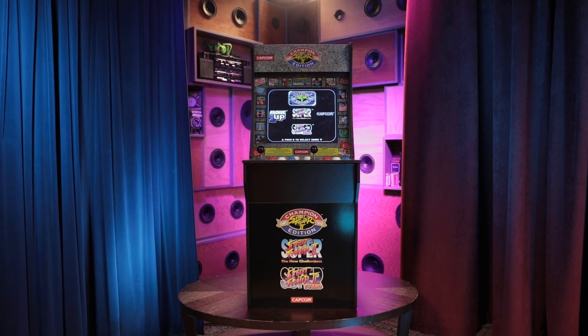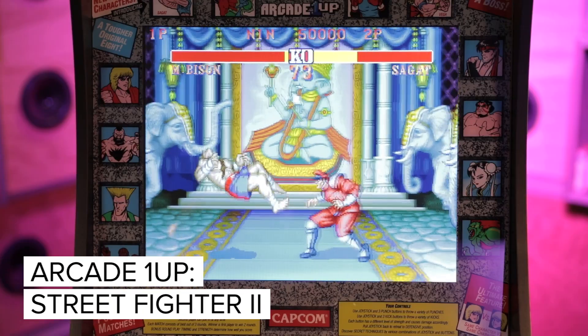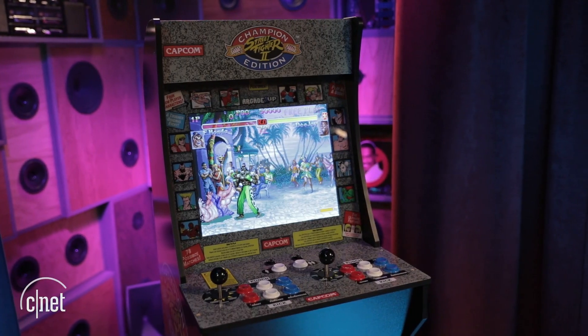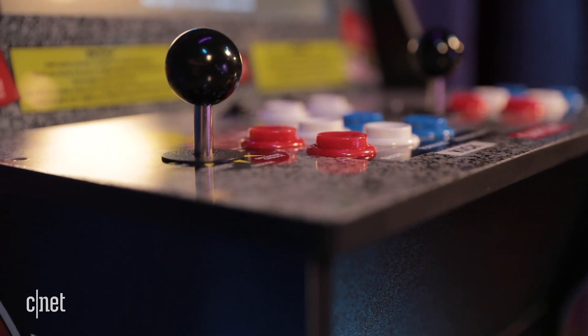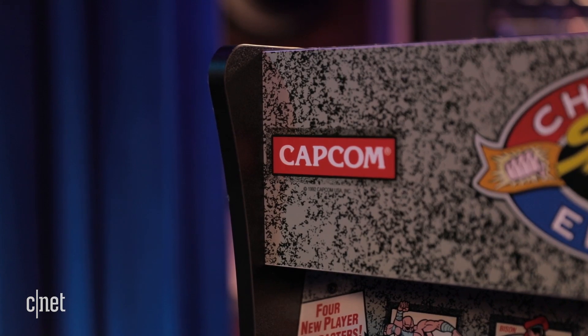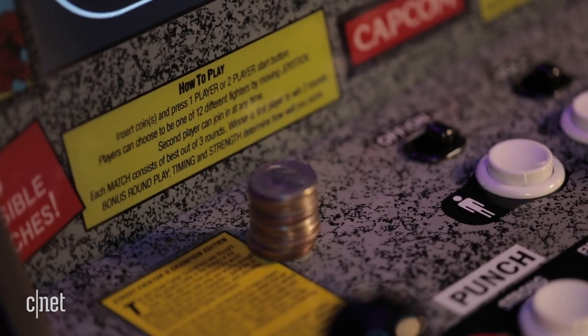Classic video game systems are very trendy right now, but this is taking the love of retro to the next level. This Street Fighter II machine is one of several cabinets sold by a company called Arcade 1-Up. It's designed for you to relive the glory days of going to the arcade without the need for a pocket full of quarters.